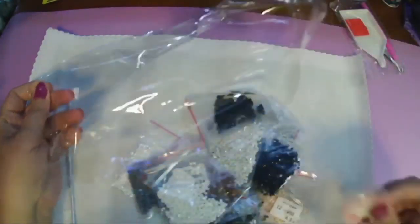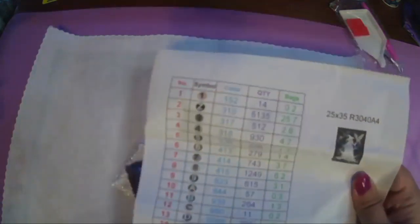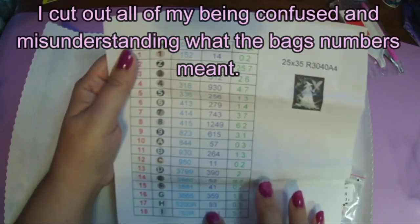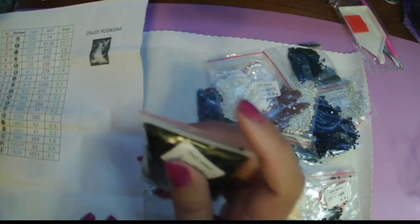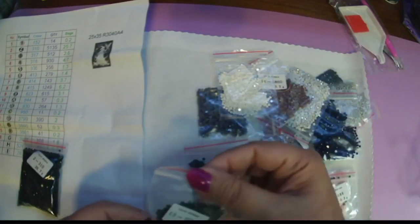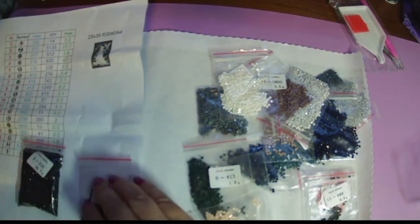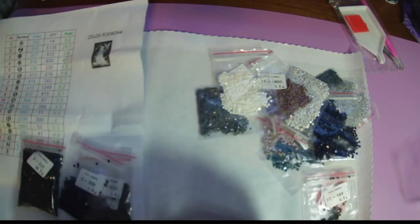These are all in individual baggies already, which I like when they do that — it's convenient for me. I'm going to put up the paper that shows you the number, the symbol, the color, and how many of each bead — that's nice, it's nice to know. And then how many bags — which I misunderstood, it's a 25.7 gram bag. That makes so much more sense. So 25.7 grams of 310 black. 37.799 — is that a dark gray? Okay. 413, 336, 950.